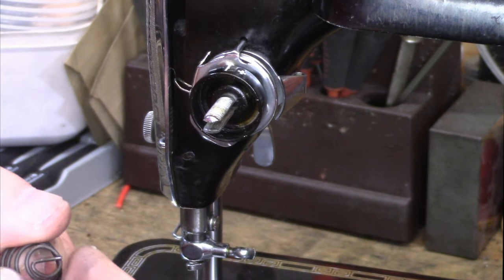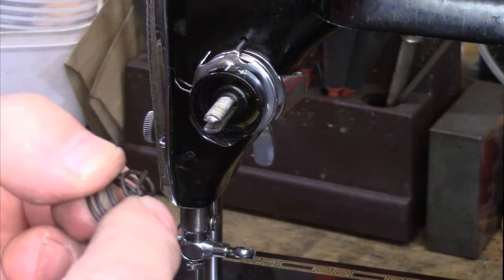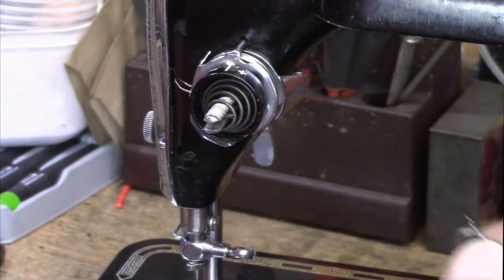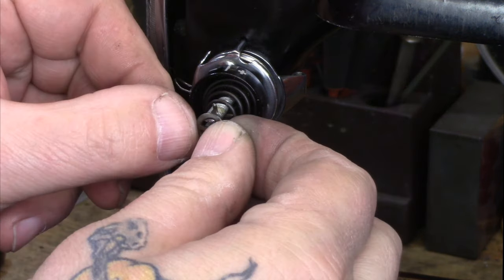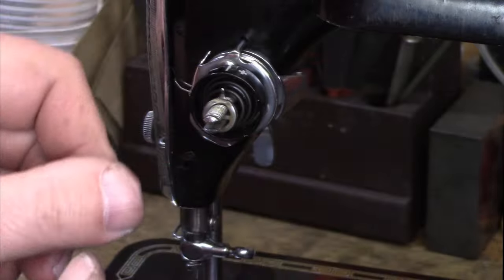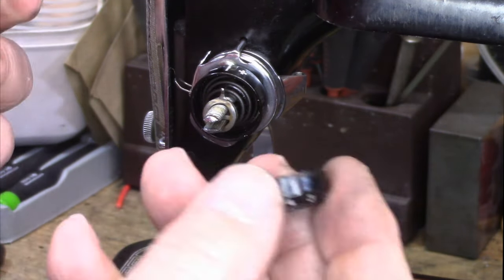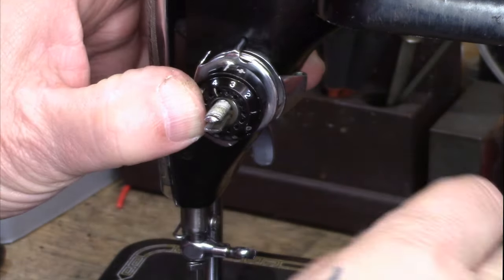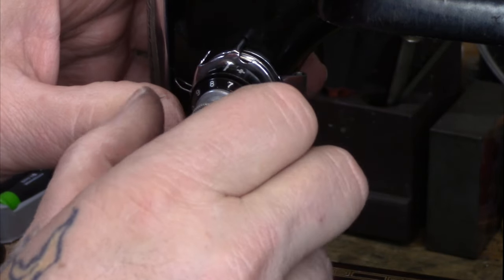Then we take the beehive spring. You'll notice the beehive spring on the small end has a half loop — the half loop goes towards the bottom. And then the release washer has the little nubby on it. That little nubby is to the top and it kind of curves towards you. And then we just take the numbered dial, stick it on there, and press it in.